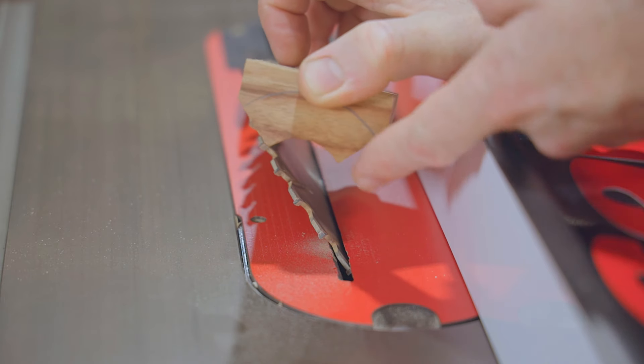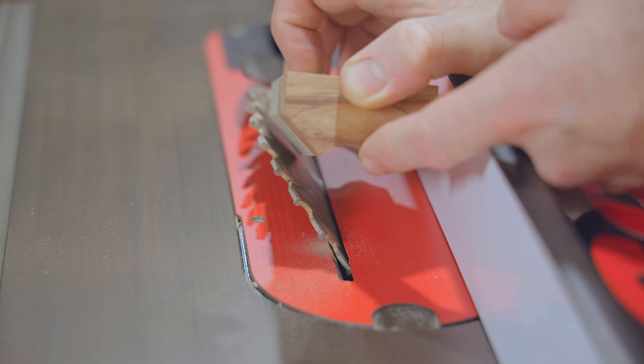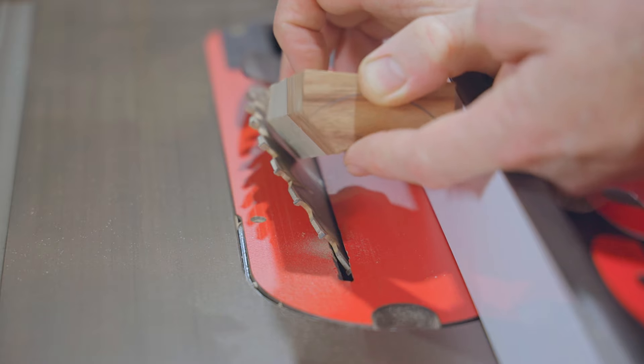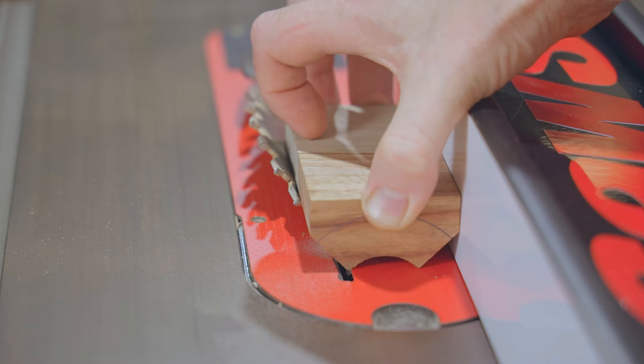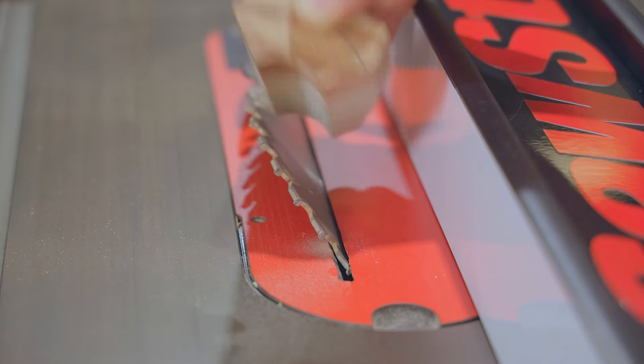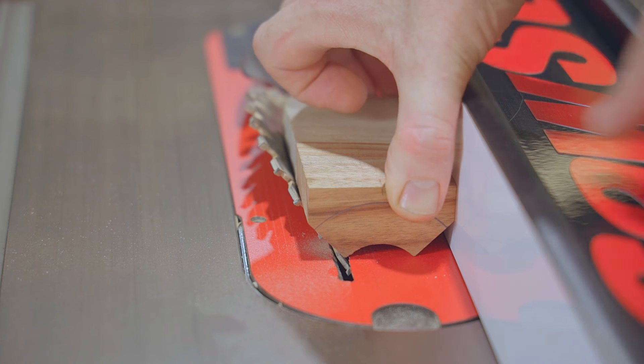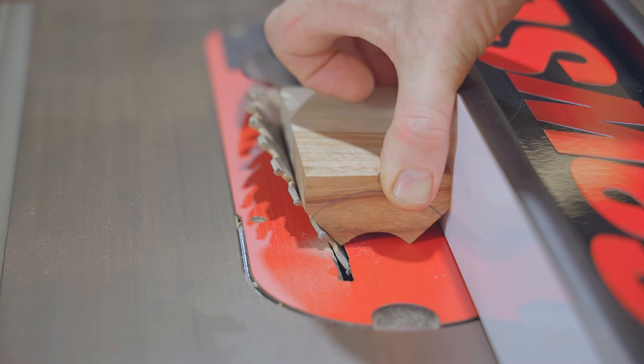I've angled the blade over, so next I'll cut these 45s and I'm doing that before I cut the radius on the bottom. The reason for that is if I cut the radius first I end up with a point there and that point will fall down into the kerf of the table saw insert. I can still set the fence though because I can just hold it tight up against the fence here and then set it the right distance.